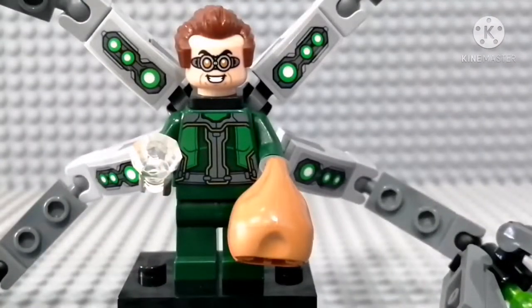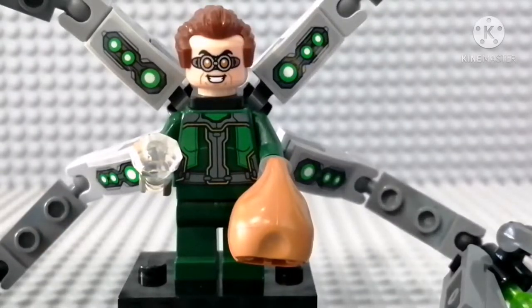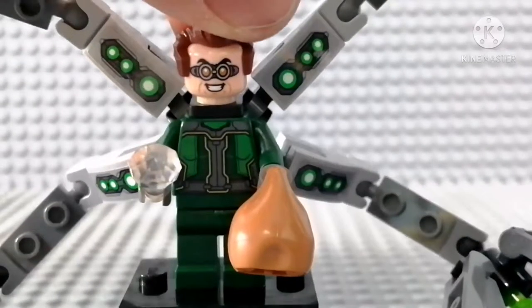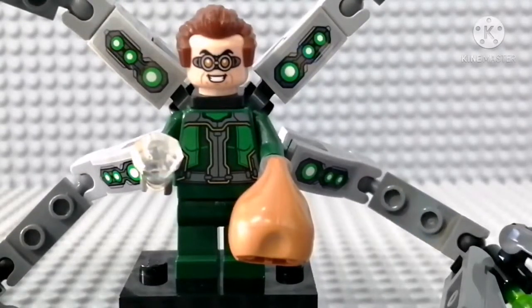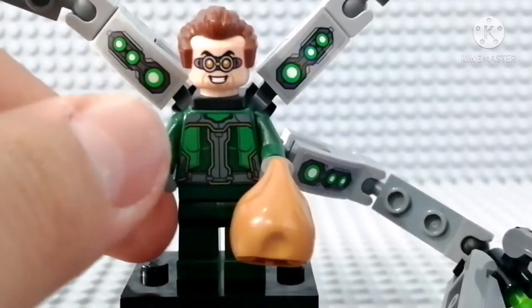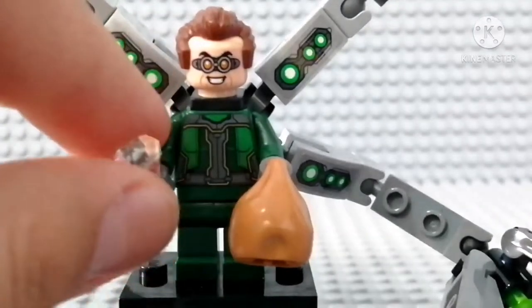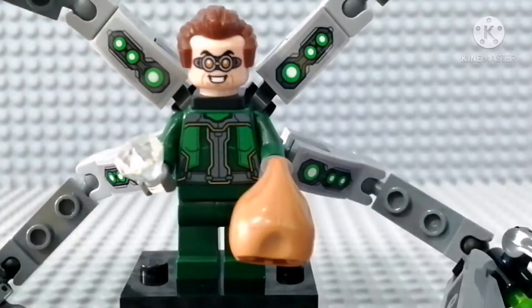Doc Ock, or Doctor Octopus — whatever you want to call him. This figure is the best Doctor Octopus. It really literally looks like the Doctor Octopus from PS4 Spider-Man. The suit, the arms, and the hairpiece especially — the hairpiece is looking really sweet. He comes with a crystal or gem, and a bag of money as an accessory. They're good accessories because he's a thief — he's a bad guy, he steals stuff.